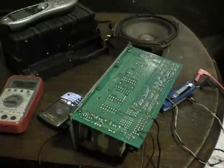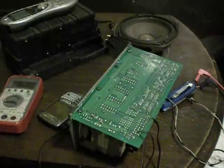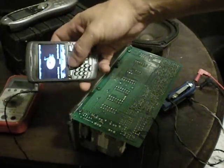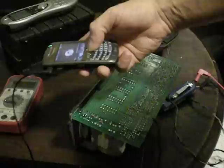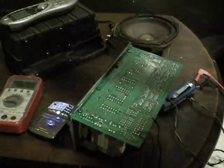Here we have a Mercedes S-Class W140 chassis, 1992-1993, Bose amplifier — bench testing after all capacitors replaced and one of the chips in the woofer output channel replaced as well. It's connected to my cell phone via headphone jack, so I'm going to check channels one by one.